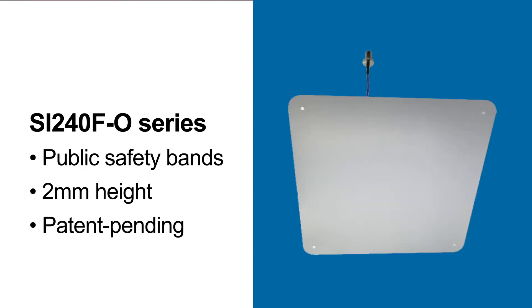Next is Sinclair's Ultra Low Profile SI240FO series. This patented design covers all public safety bands and has a height of only two millimeters, so it can seamlessly blend into any environment.